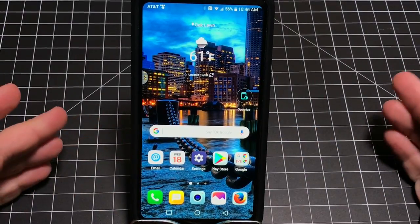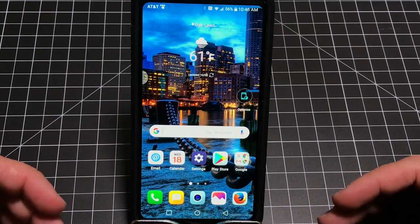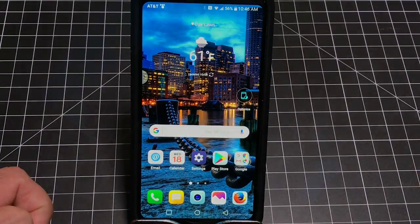Hey guys, EBP Man here. It's been a couple of weeks now that I've had the LG V30, and I wanted to share with you my list of tips, configurations — everything you should be doing to maximize the most out of your V30 experience. Let's go ahead and check it out.